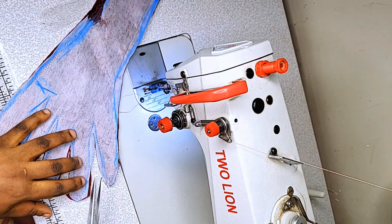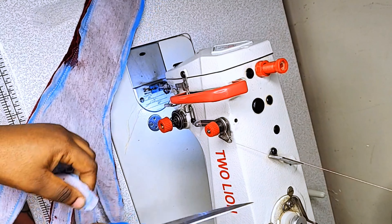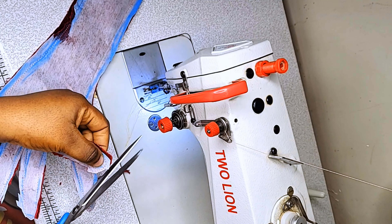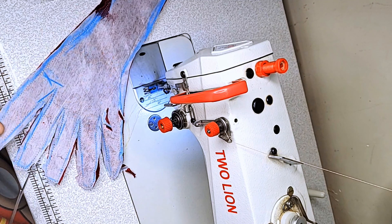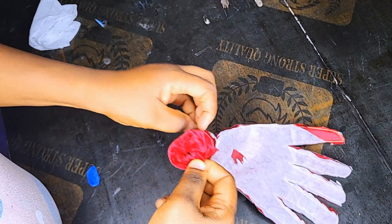I will notch the spaces between the fingertips because they need to be open. Then I will trim out the excesses at the tips of the fingers and the sides — trim them out.